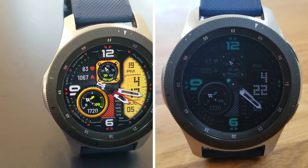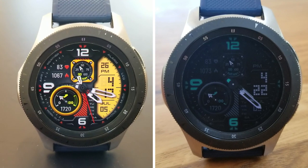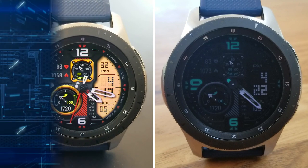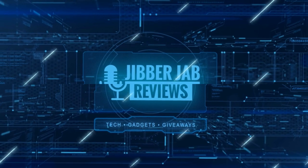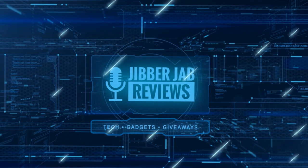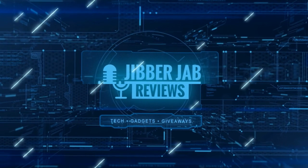Thanks again for watching our review. I hope you all continue to stay safe out there, and I'll catch you all in our next video. Until then, take care. If you liked it, show us some love with a thumbs up, subscribe to the channel, and share the video with your friends. With your support it really helps me keep the channel going so I can continue to offer you guys discounts, giveaways, and of course fresh content. I'll see you in the next episode.